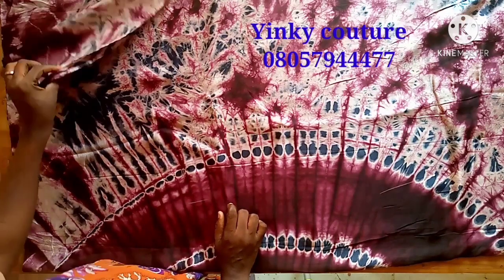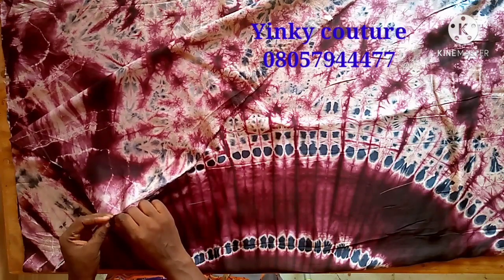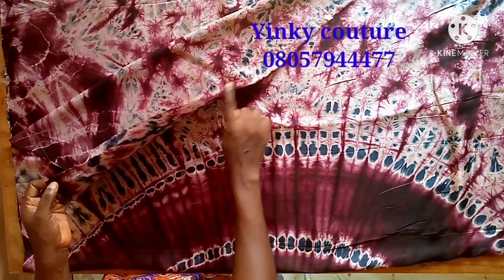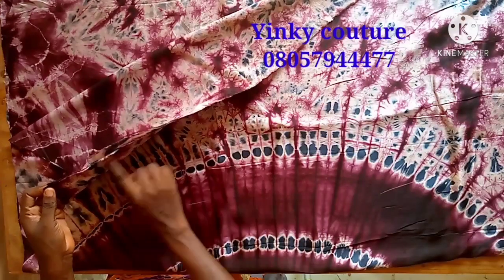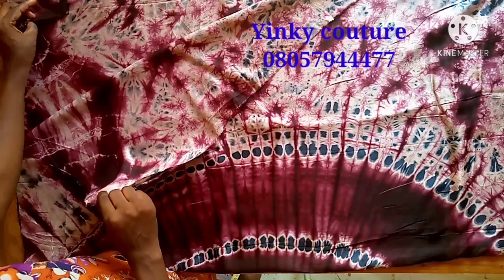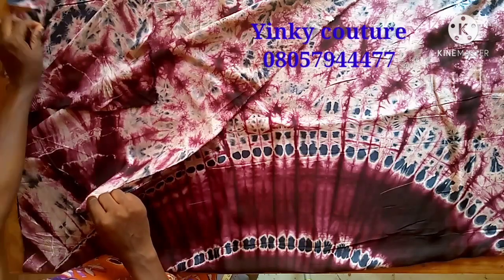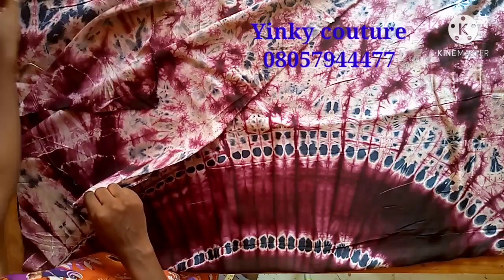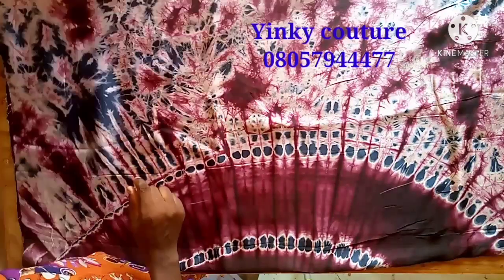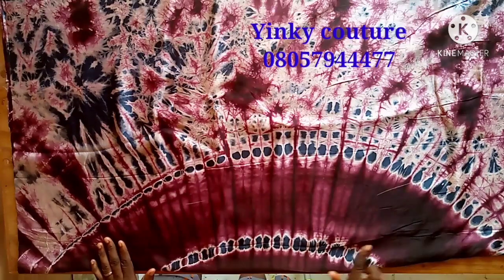I have folded the fabric into four, so I don't want to dismantle what I have folded. I'll just let it remain like this — fold all your three yards into four. Before I proceed, I want to appreciate all our subscribers, thank you. Those that haven't subscribed, I implore you to subscribe because a lot awaits you on this channel.